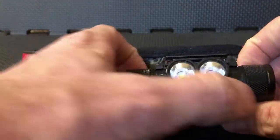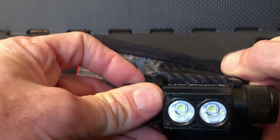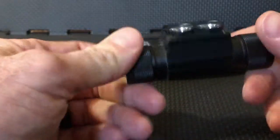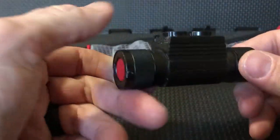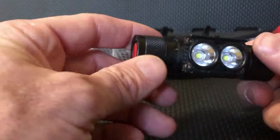It's real easy to take off — you'll notice that these clips just pop loose right there. And as you can see, it's very lightweight but yet durable. If you need to change out the battery, we've got the battery over here.